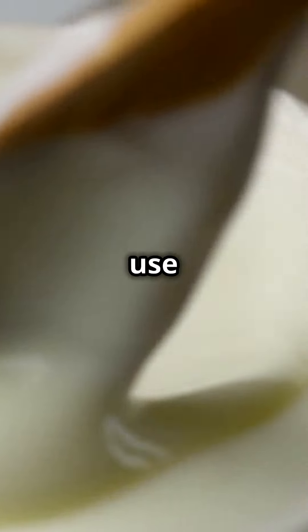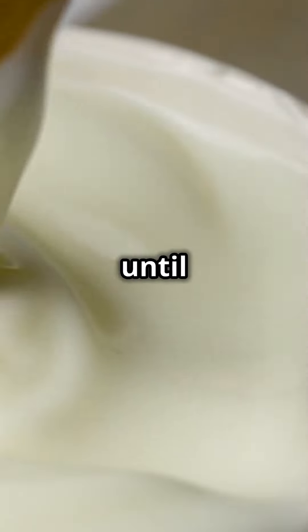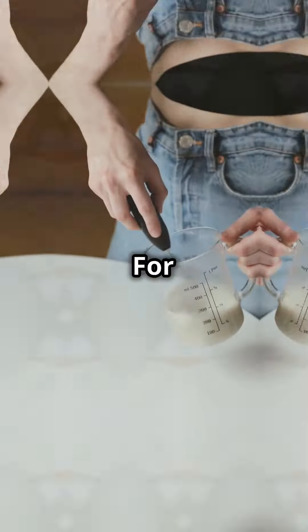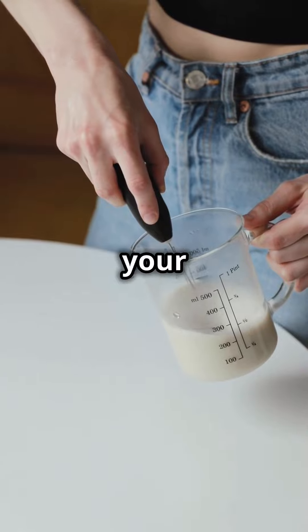Next, introduce live culture yogurt to this cream. You could use probiotic kefir, buttermilk, or traditional Indian curd. Mix until you have a thick creamy blend. For the proportions, think one liter of cream to about half a liter of your chosen live culture.